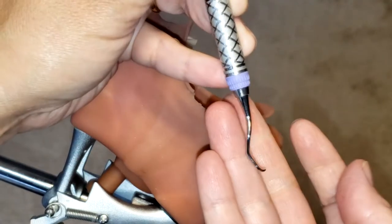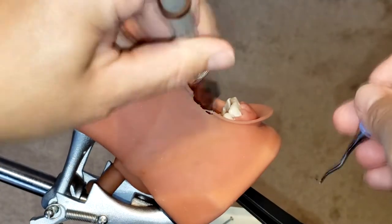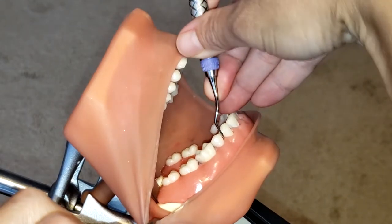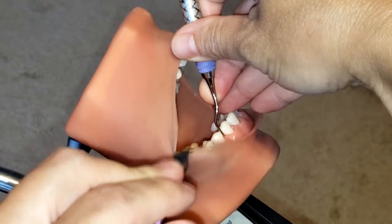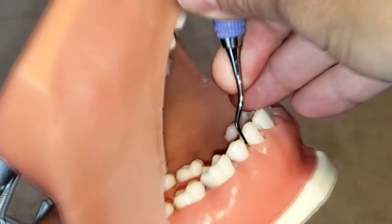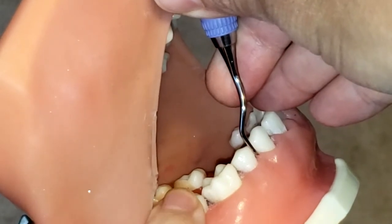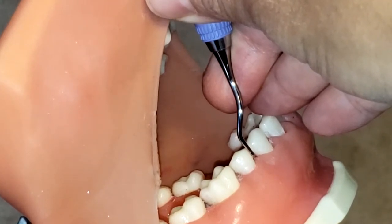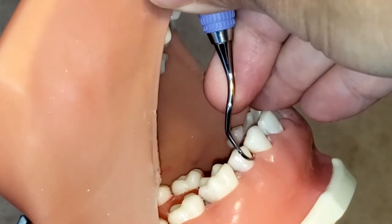This instrument is great for moderate to heavy calculus removal, especially in hard-to-reach areas. Before we begin, we need to establish the correct working end. One way to do that is to place the instrument straight in between the two premolars. You can see how the lower shank is parallel to the long axis of the tooth, and it creates a bend that looks like a V pointing towards the distal aspect of that first premolar.